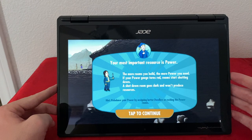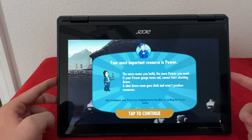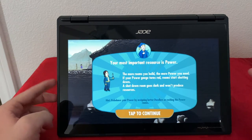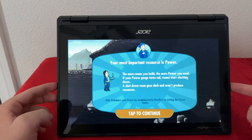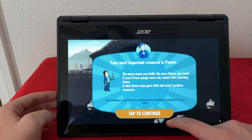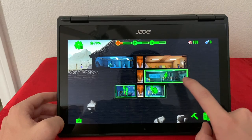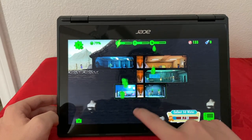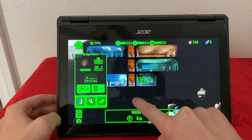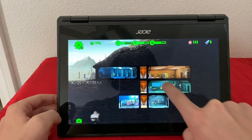Next I want to show you tablet mode and gaming at the same time. I have Fallout Shelter here, so I can show you how the touchscreen works, how tablet mode works, and how gaming is in general. On the Google Play Store you'll get a lot of arcade games, and since this is a touchscreen you'll be able to play most of them. All you have to do is click on stuff and use it the same as a tablet — and it is very, very responsive.